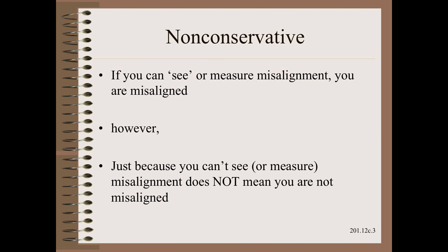The problem, as you may suspect, is that this approach is not conservative. True, if you see or measure misalignment you are truly misaligned. However, just because you can't see or even if you just can't measure misalignment does not mean that you are not misaligned. It is just that the techniques given here are extremely fast and can sometimes uncover the source of problems.